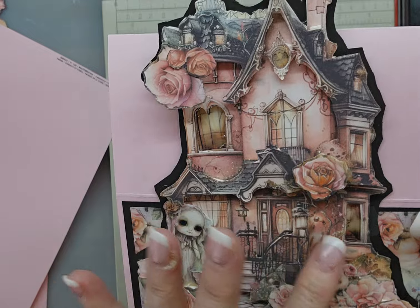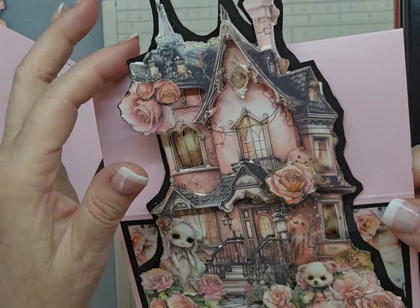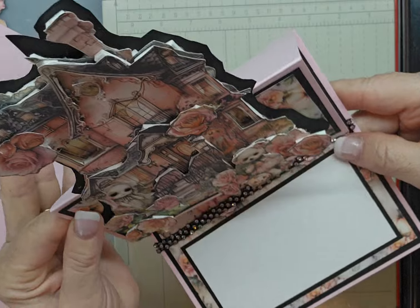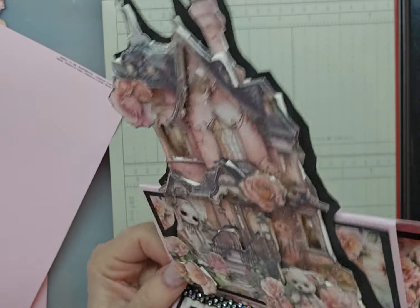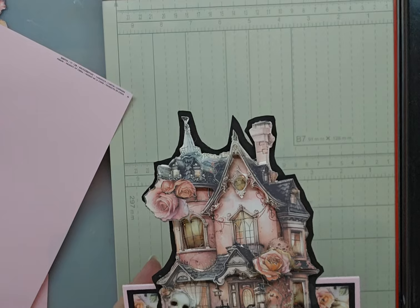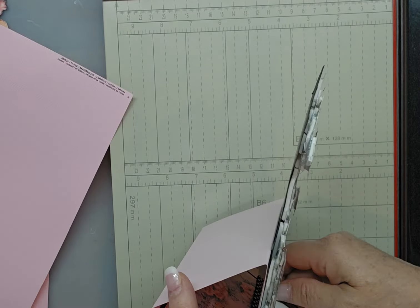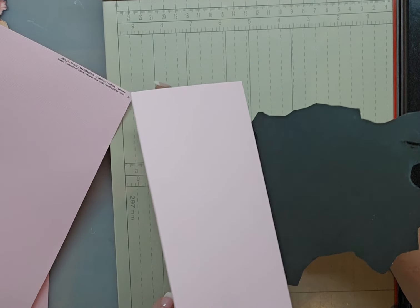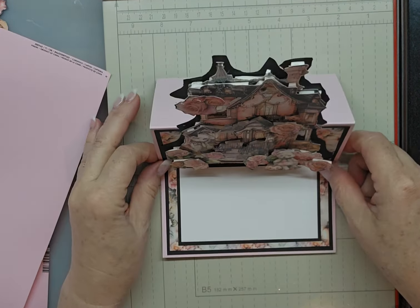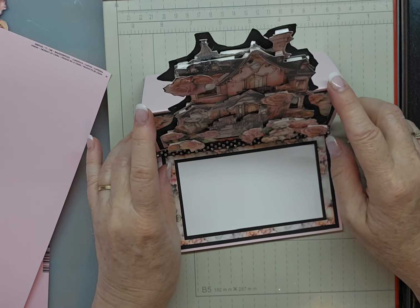I did outline it in black cardstock to give it more strength. Because when you pop it up like that, part of it's sticking out past the card. It needs to have strength. And it looks better too. So that is — we're going to learn this one. This one's the easiest.